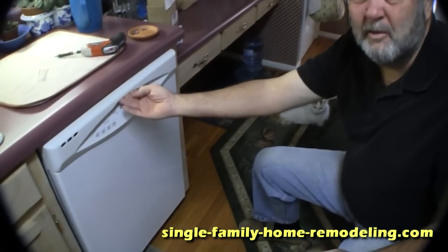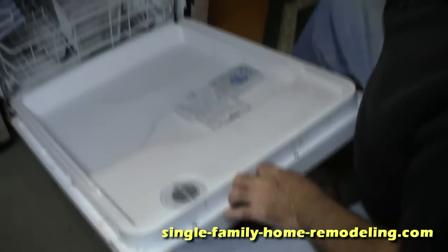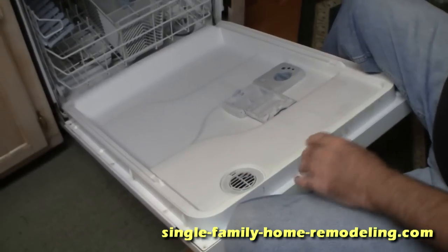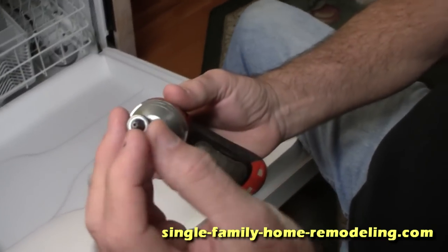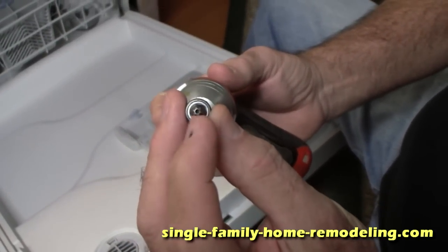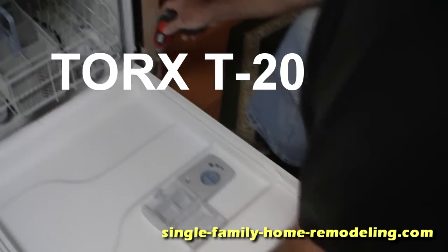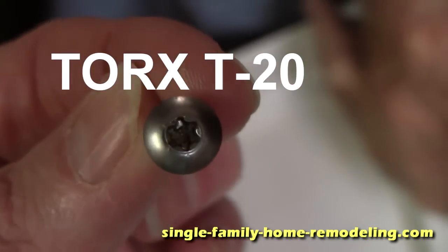The handle normally would fit up in here, but there's nothing there. To take it apart is really simple — Maytag designed this thing well. Open the door, take a Torx fitting — it's like a hex drive on it, it's an odd tool. All you do is just reach in here.